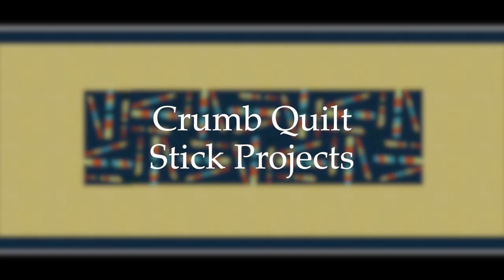Today I want to show you how you can use blocks made from crumb fabric in quilt projects. Hi, I'm Kim Jamieson Hurst of chatterboxquilt.com, and before we get into today's topic I'd love it if you would subscribe to my channel and hit the bell so you'll be notified the next time I release a new video.